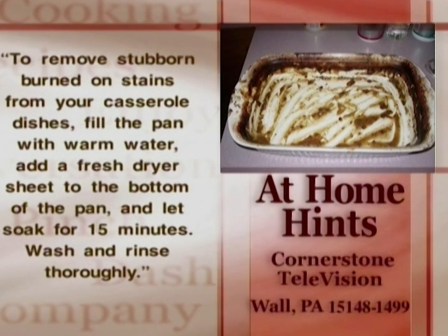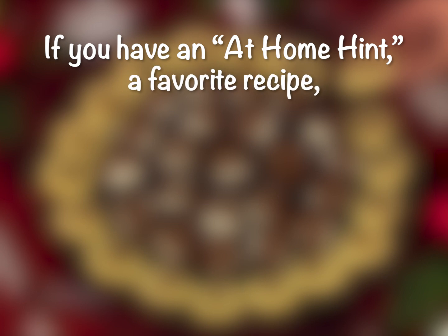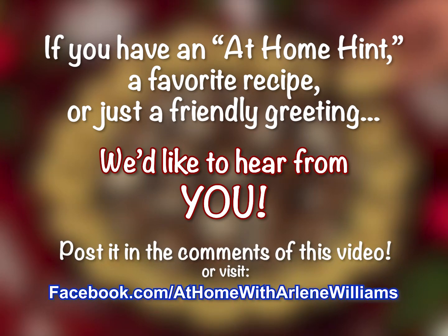Here's today's at-home hint. To remove stubborn burned-on stains from your casserole dishes, fill the pan with warm water, add a fresh dryer sheet to the bottom of the pan, and let soak for 15 minutes. Wash and rinse thoroughly. If you have an at-home hint, a favorite recipe, or just a friendly greeting you'd like to share, post it in the comments of this video or visit our Facebook page.